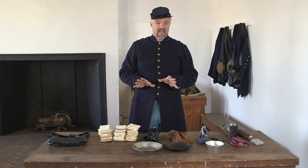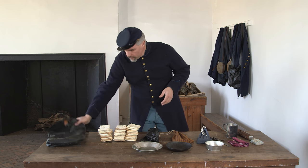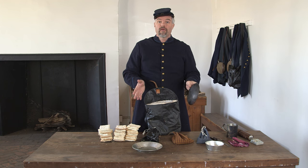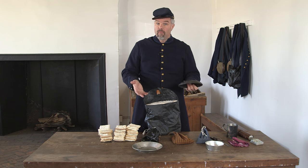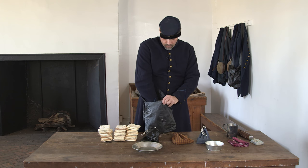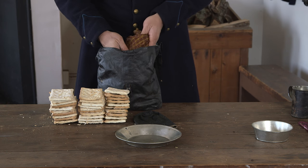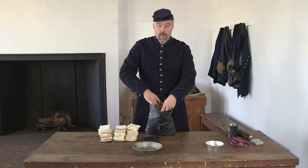Now I'm ready to load the haversack. I'd love to carry some extra stuff — I've got a writing kit, a deck of cards, and a handkerchief. First into the haversack, I'm going to put my canteen half. The three pieces of tin here are for display; as a veteran, the thought is to carry as little as possible. The canteen half serves as a fry pan, a bowl, and a plate. Then we'll add our silverware. Pushing that against the back, next I'll load the salt pork, coffee, and sugar.